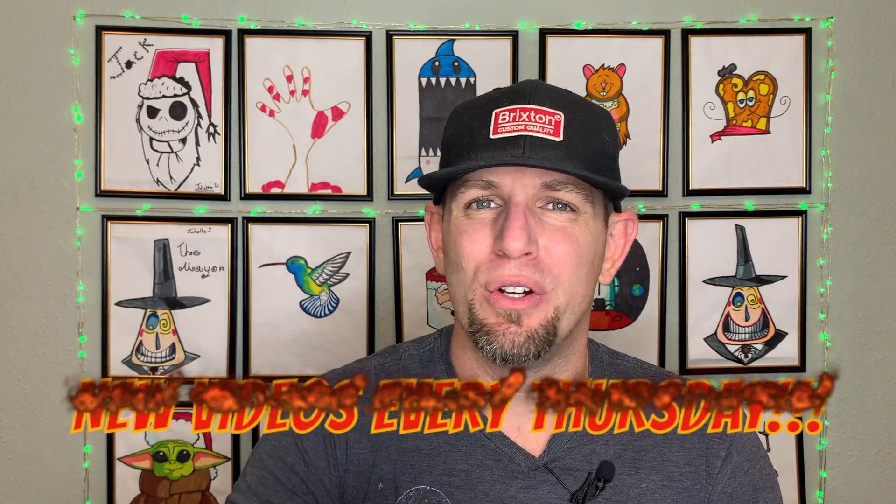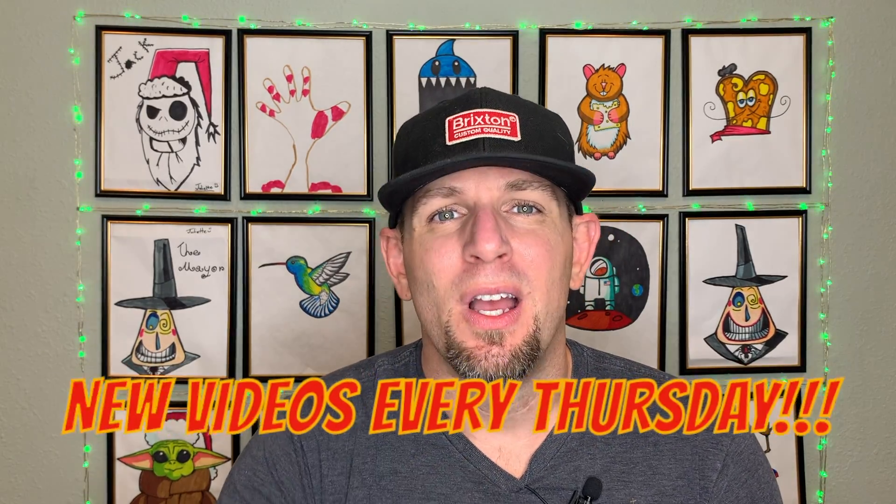Hey everybody, welcome back to the channel! I'm Neil, and today we're jumping back into some Pokémon with a drawing of Jigglypuff. Before we do that, I wanted to remind everybody that we post brand new videos on our channel every Thursday, so when your calendar goes past Tuesday, past Wednesday — not Friday, but Thursday — come on back to the channel for some more drawings.